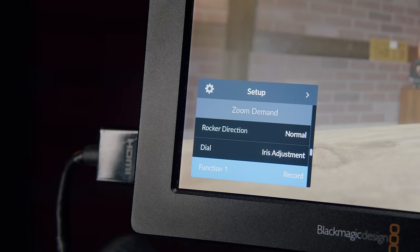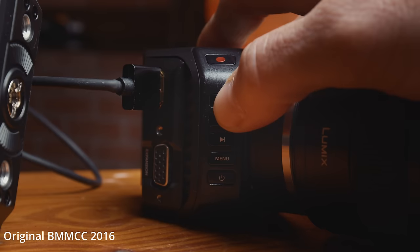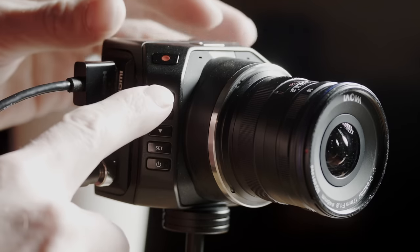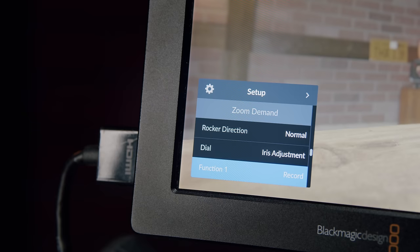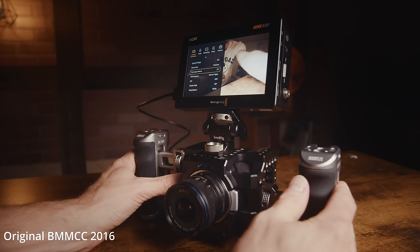Let's talk about general ergonomics and overall use. The first thing people point out is the menu system. If you're coming from earlier versions of the Micro, the menu navigation is much, much easier than the original. If you're coming from the Pocket 4K, 6K, or URSA, it's a somewhat familiar layout but with a different way of navigating, largely because of the button interface. The most important elements are right there in a familiar space and quickly accessible, and the deeper menu items are easy enough with a bit of time using the camera.